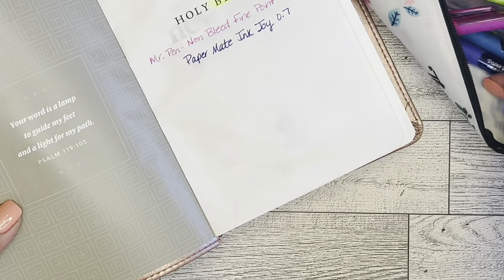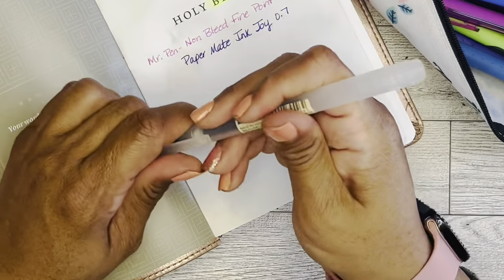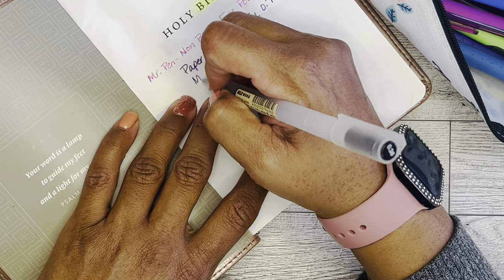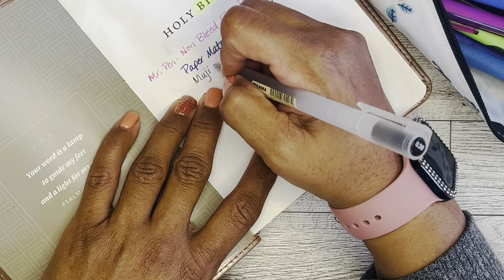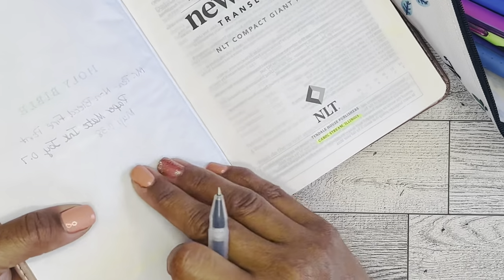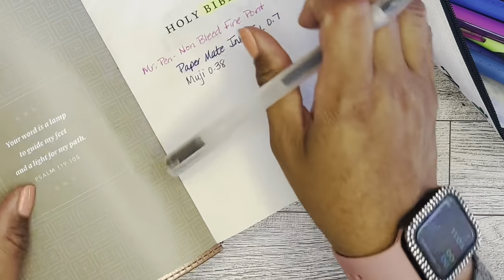There's a Muji pen in here, which is a very fine point — 0.38 — and this will help you write really, really small. Writing 'Muji 0.38' — you can see that too. You can feel it, but not as much as the others. But I don't think that's going to be an option either.